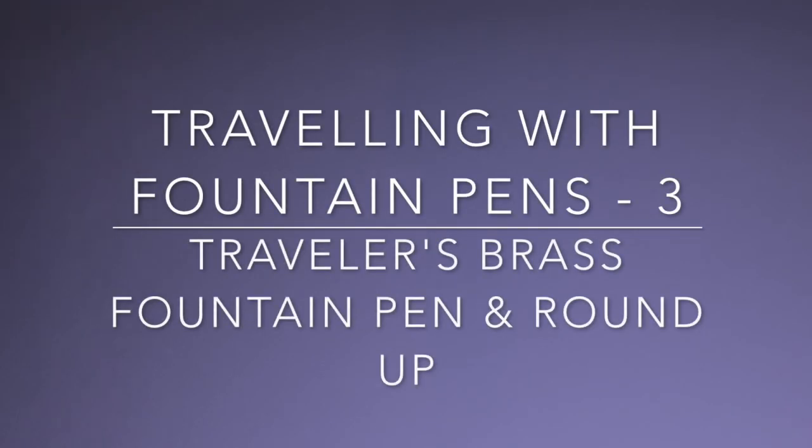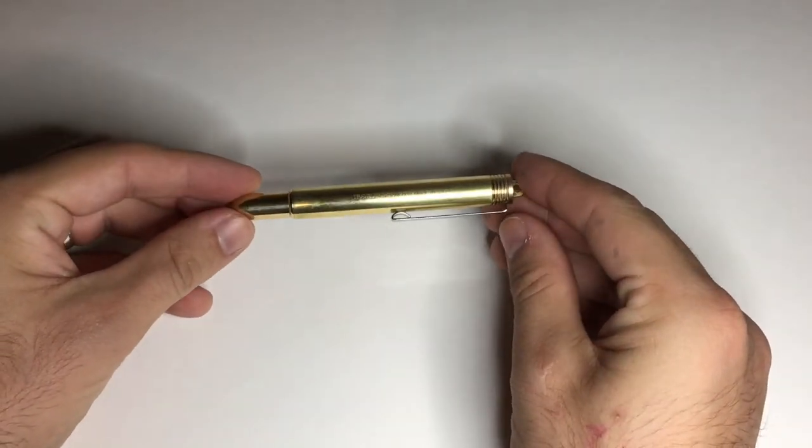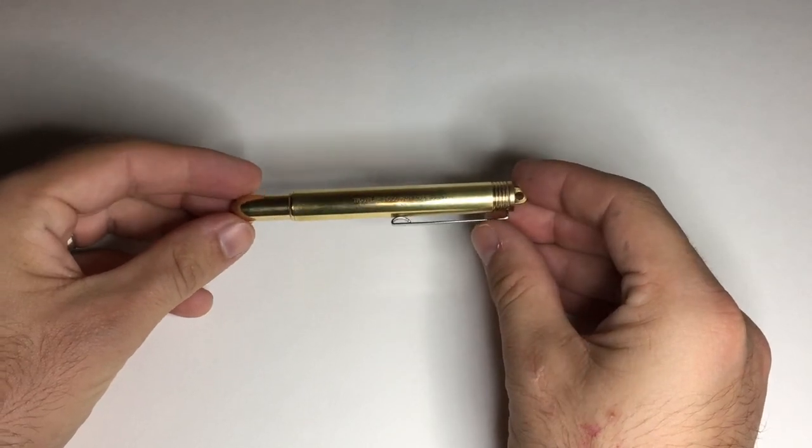Hi everyone and welcome to the final video in my Travelling with Pens series. This is the third video and covers the last of my pens. We'll just do a vague sort of summary of what I'm travelling with. The last of these pens is the Traveller's Company Brass Fountain Pen, also known as the Bullet Fountain Pen.